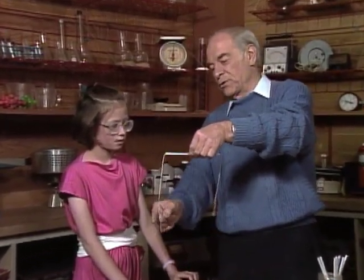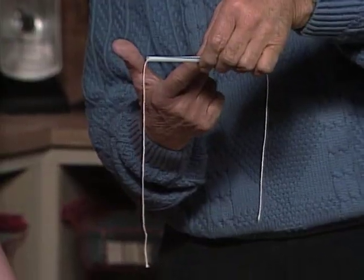Eliana, here's a trick you can play on your friends. All you need is a piece of string and a straw. Oh, and scissors.